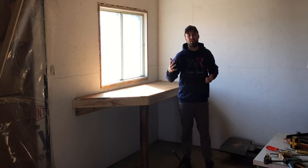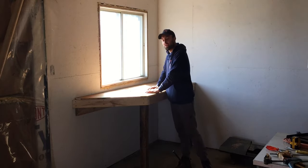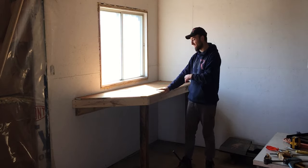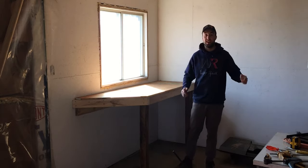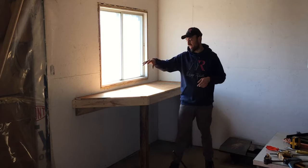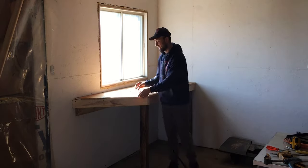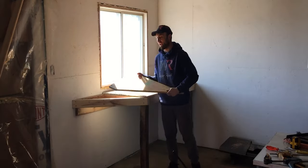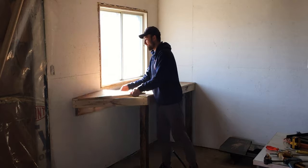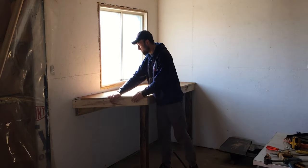I'm back in the workshop and I got the first bit of the workbench done right here. I did cut the 3/4 inch plywood to size so it fits right there. It did get dark on me, so I couldn't go out on the table saw and cut the triangular piece, but I did that this morning off camera. It fits in this corner perfectly.